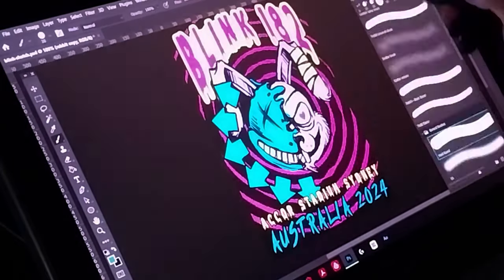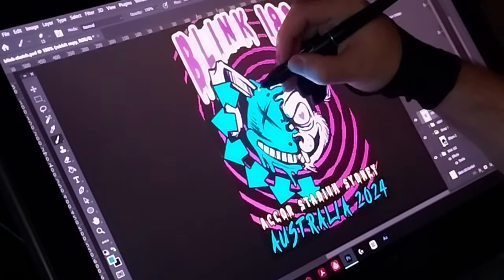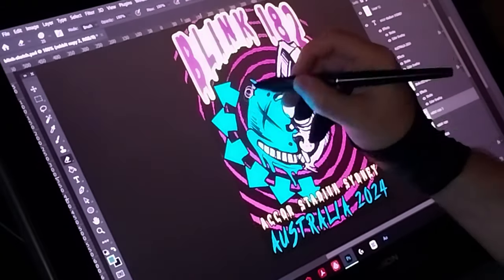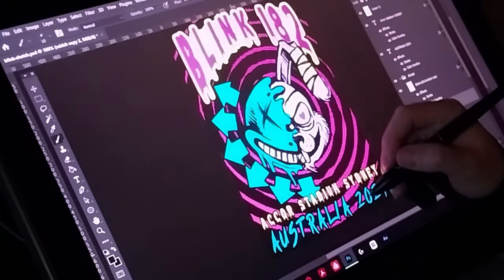Hey, how's it going everyone? I'm Keefe from Heaven Mental Art and I'm an artist from Sydney, Australia. Today in this video I just wanted to go through my process of making some fan art poster designs for some of my favourite bands.